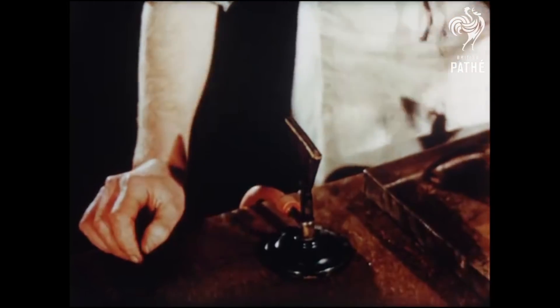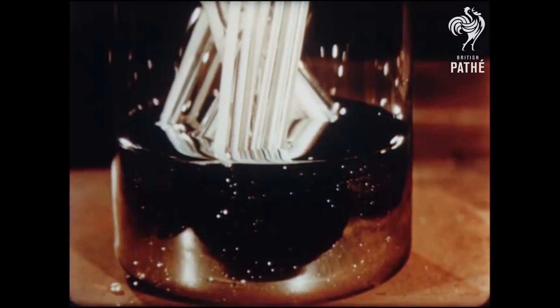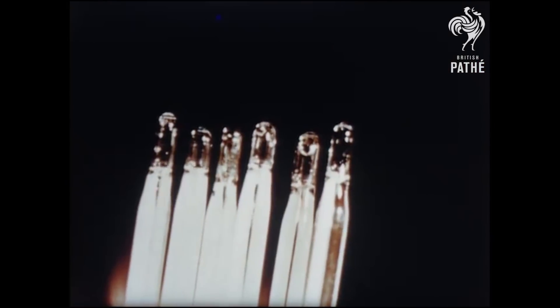The mercury comes from Spain, Italy or Mexico, and one pound of it will fill about five hundred clinical thermometers.